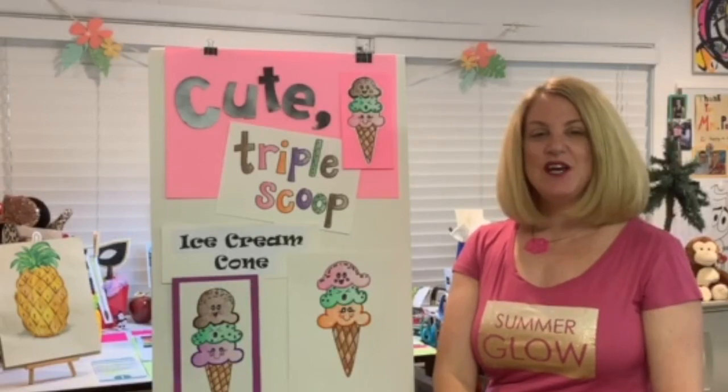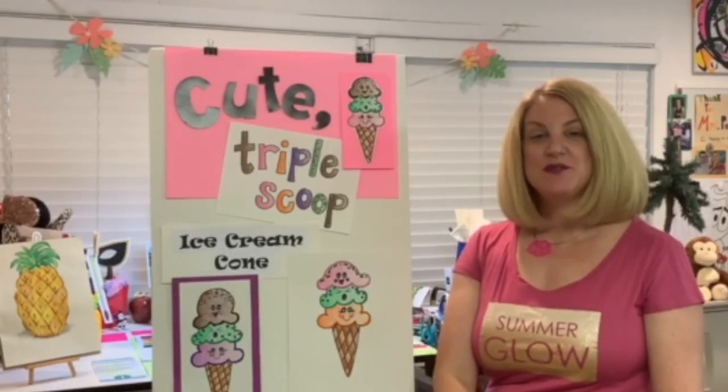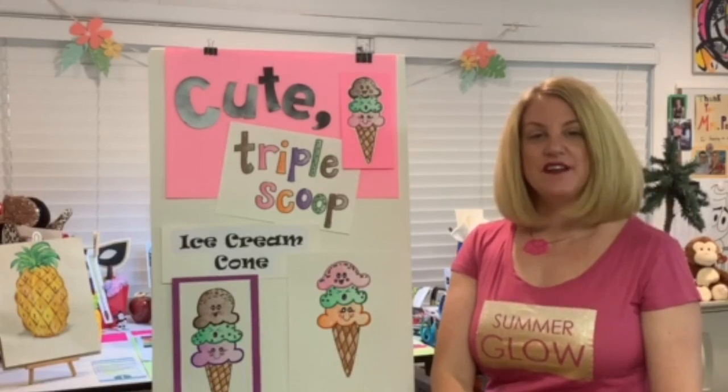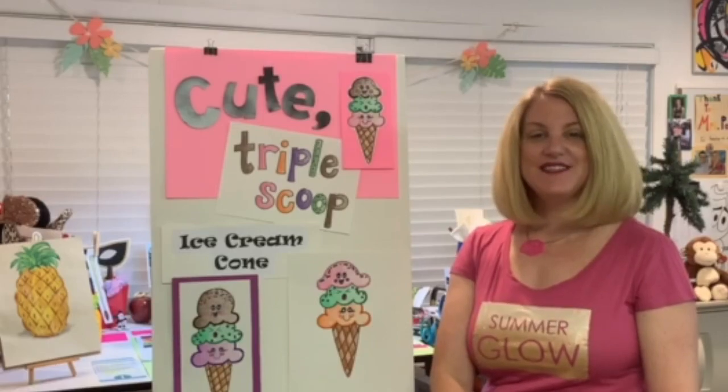Hello art friends! Today we're going to create a cute triple scoop ice cream cone inspired by our theme of summer fun. So let's find out which art supplies you need and let's get started.